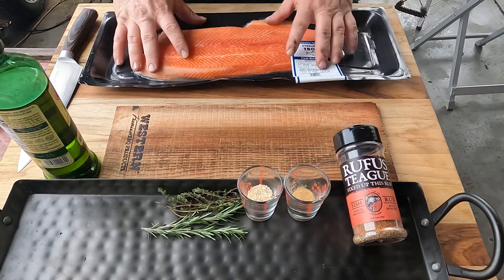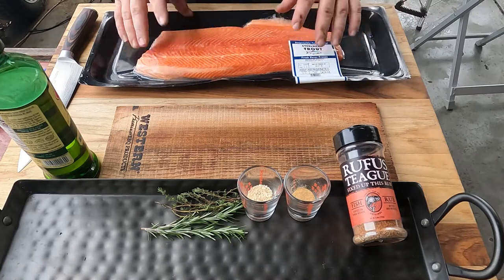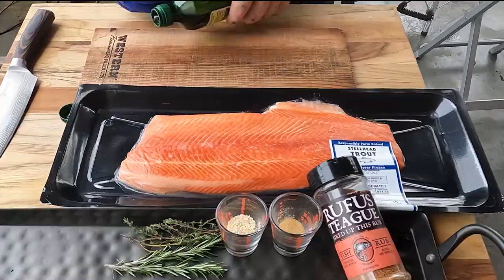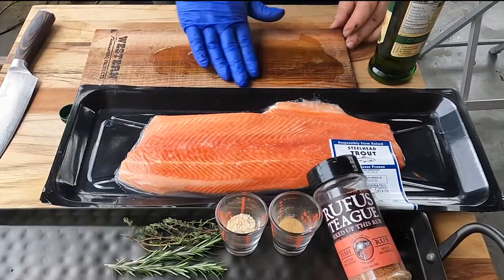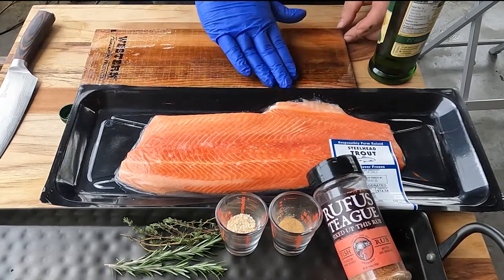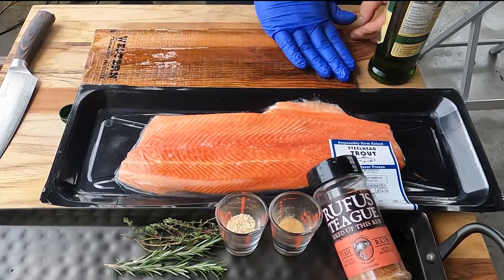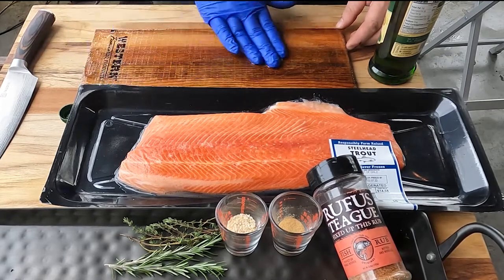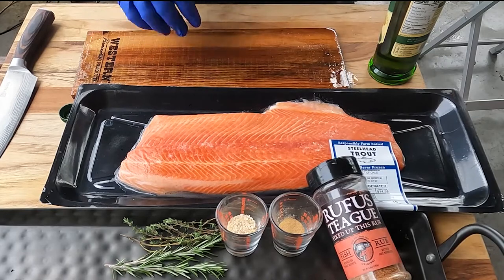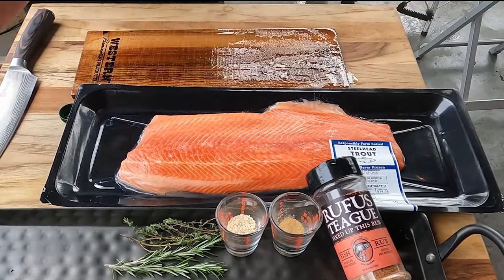Now we'll open up our steelhead trout and get ready to start getting it done. Before I do that, I'm going to take my cedarwood plank and put some olive oil on it — just rub a little bit on top. That way it won't stick. The whole purpose of the olive oil is to allow the skin of the trout not to stick to the cedar plank, making it a little easier to clean up afterwards. We can set that to the side.